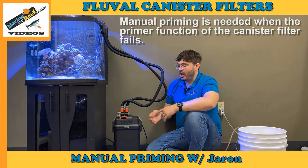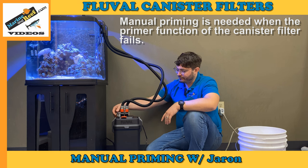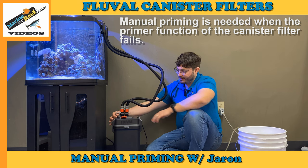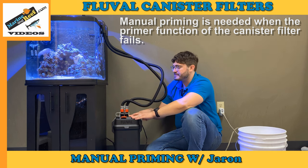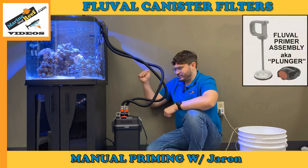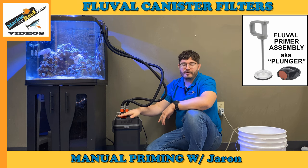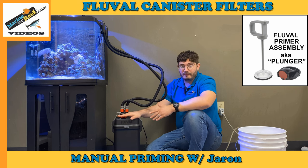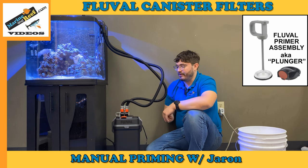These filters are supposed to have an auto-priming feature — a button, plunger, or lever built into the filter. On this Fluval filter there is a little plunger here that you would normally move up and down repeatedly to prime the filter. But one thing we get called about a lot is people saying they're slamming that plunger and nothing's happening. That's probably because the auto-priming button or plunger has broken. They tend to get less effective over time, and they can wear out. In models like this Fluval filter you can replace the auto-priming plunger, as there are rubber seals in it that can wear out.